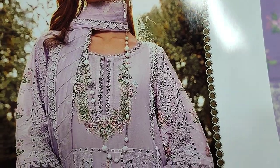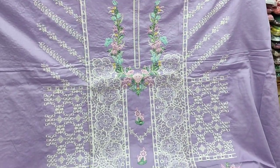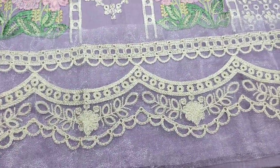This is our copy design, made in a good fabric. This is embroidered front. This is embroidered lace with diamond.